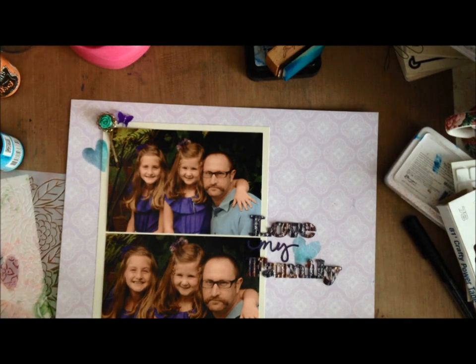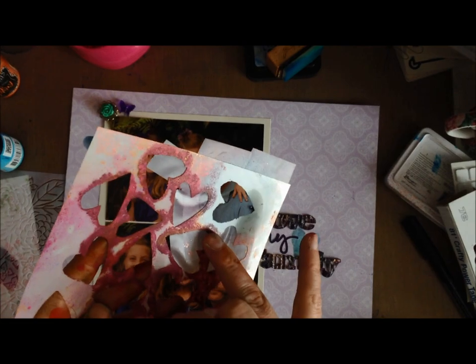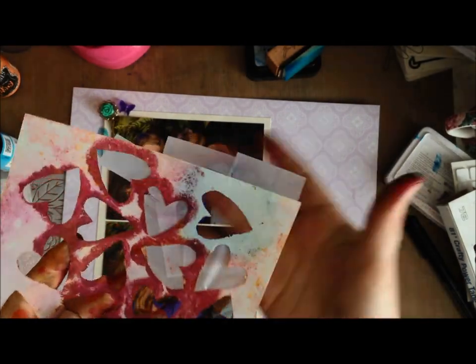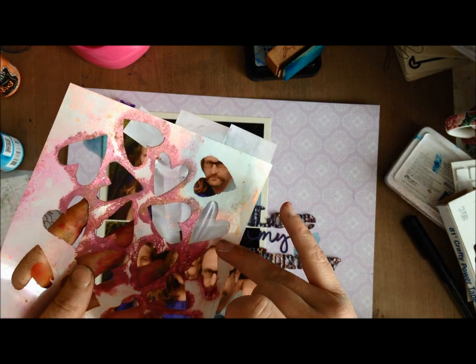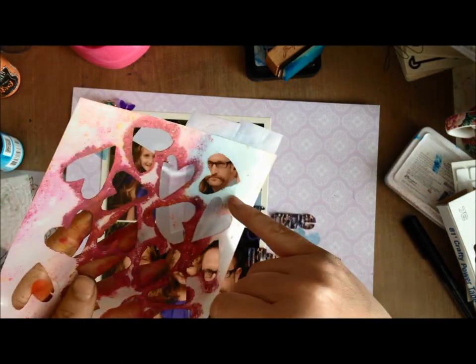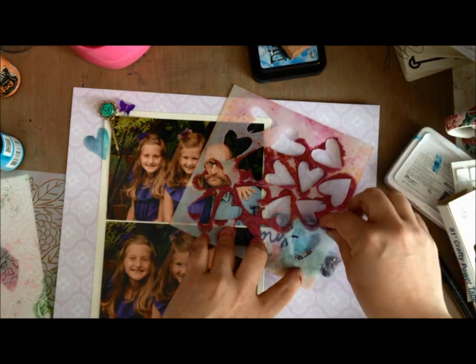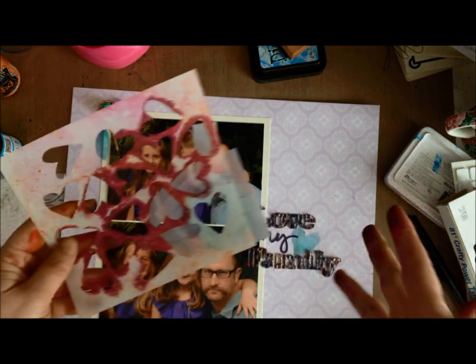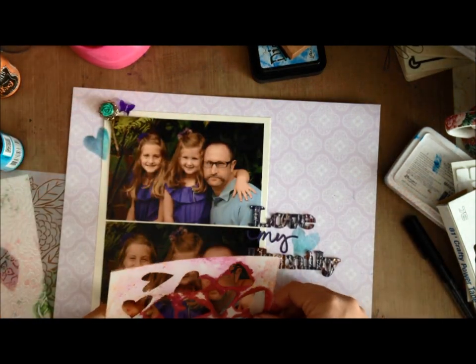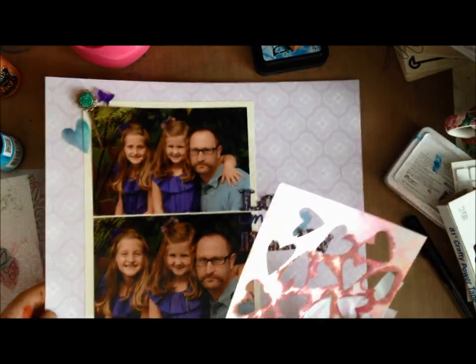Idea five: take a stencil — here you can see I have some scotch tape on the back side masking things off so that only one heart is open. If I just want to do that one heart, I can do so by maintaining even pressure and applying ink, mist, or paint, stenciling just one small part of the design.